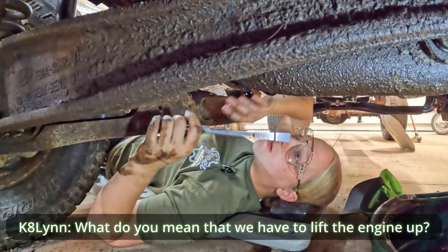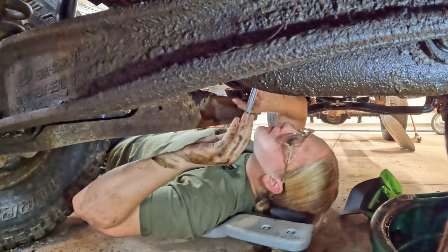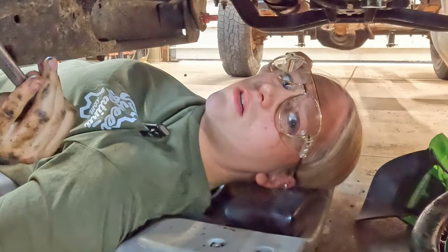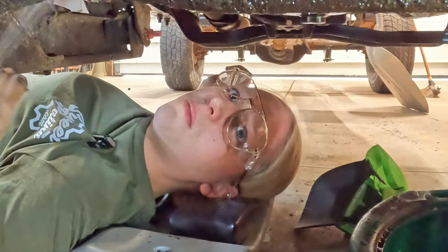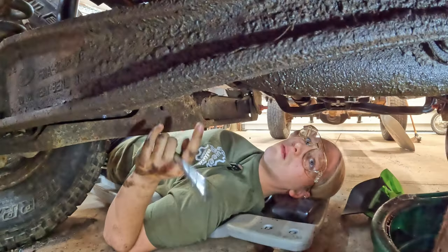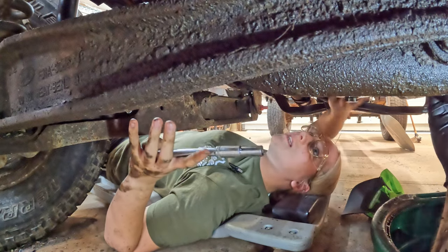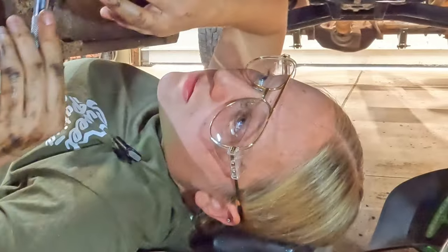We have to remove the engine mounts and actually lift the engine with the chain hoist so we can get this pan out. It's got to go up in the air. Why would they make it so you have to take off the mounts and lift it up just to get this out? That'd be a question for the Ford engineers.